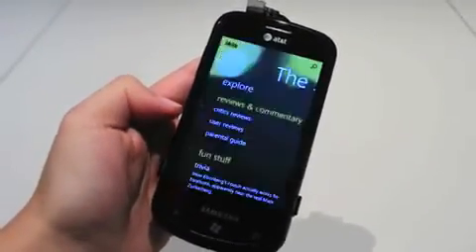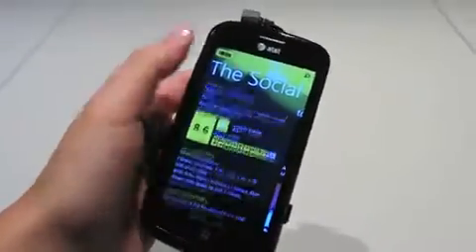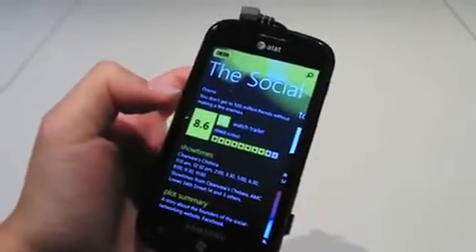Let's try and load up this IMDB app. Let's see if we can pull up the trailer.